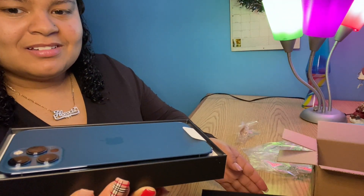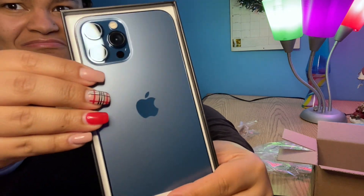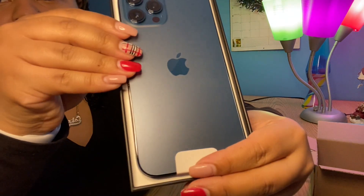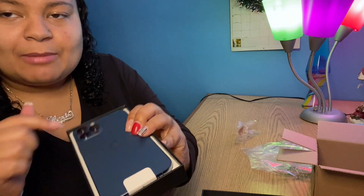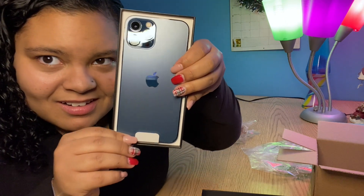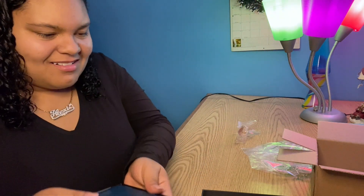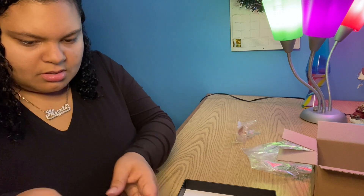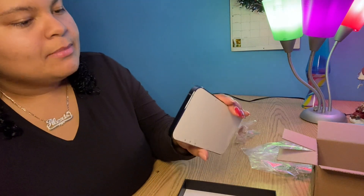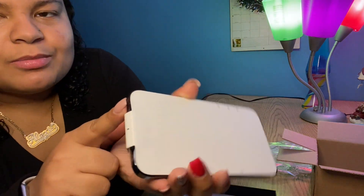Oh my god, it's so pretty! Oh my god, it's so beautiful! This is like a different color blue, I've never seen one like this before. It's matte — the Apple logo is shiny and the camera area is shiny, but the back is matte. It's so pretty. They don't have the clear plastic wrap anymore, they just have this. Wow, it's heavy — this is really heavy — but it's so pretty, I love it.